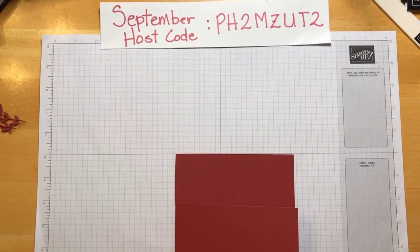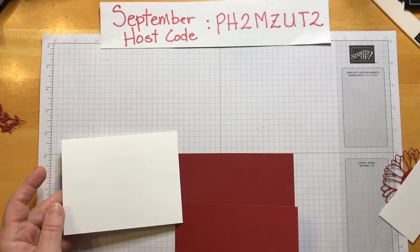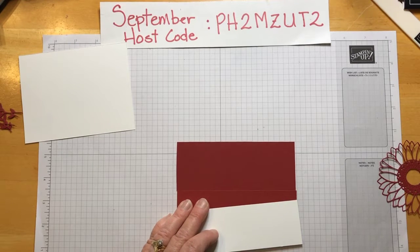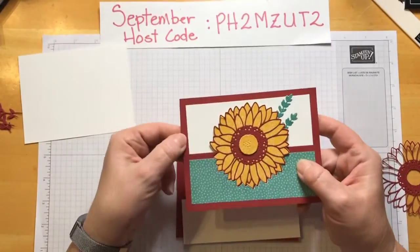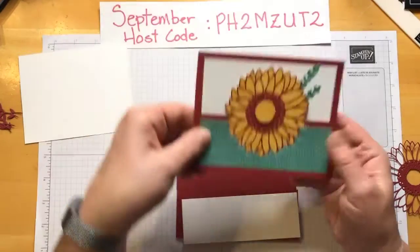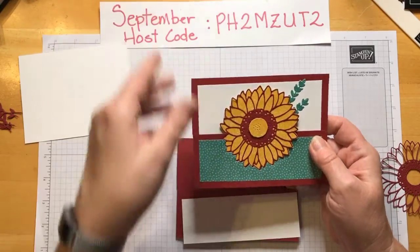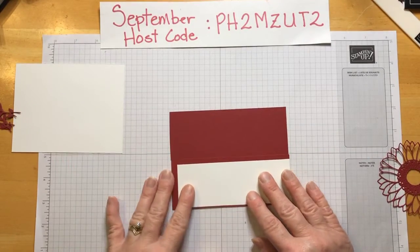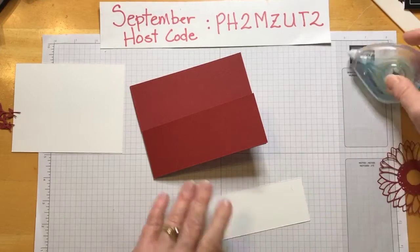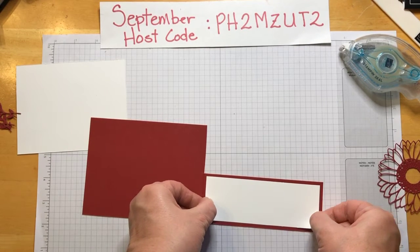Then we're going to take some whisper white — one piece for the inside, that's five and a quarter by four. For the front, we're going to do five and a quarter by one and seven eighths. I had it a little bit smaller but felt there was too much of a border. On the other version I used the DSP, but on this one we'll go ahead and use the whisper white. So we'll get out the stamp and seal and put that on there, trying to center it just on this flap.